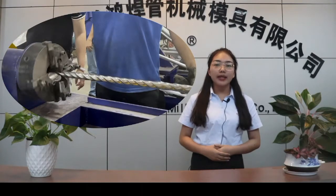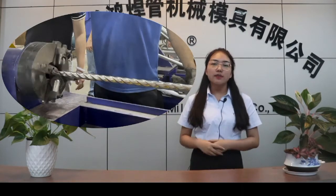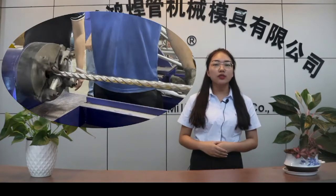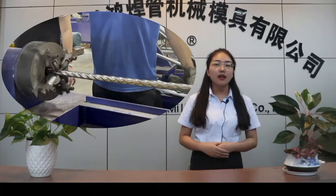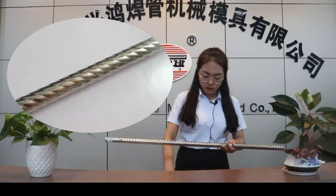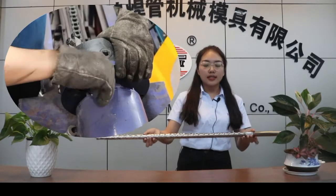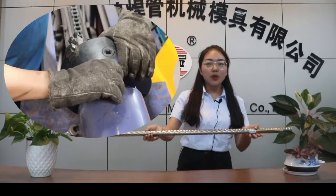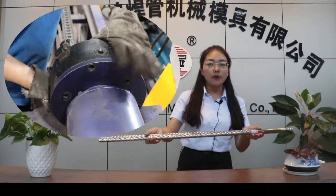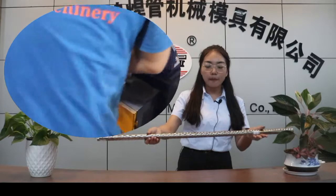And we also can make different kinds of patterns with this machine. We can change the mode to make different patterns. I will show you the different patterns. Look, changing the mode is very easy to operate. By changing the mode, we can make these two kinds of patterns.